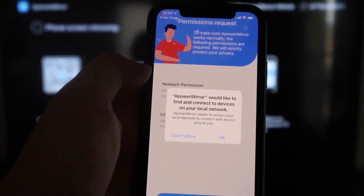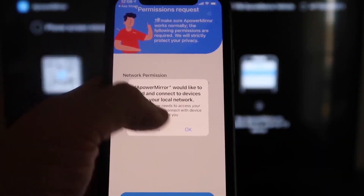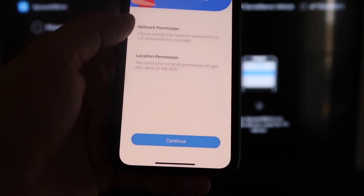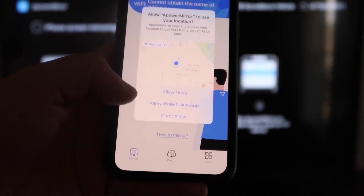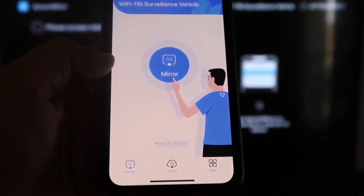Click Open to launch the app. It will ask if Power Mirror can find and connect to devices on your local network — click OK, because both devices have to be on the same Wi-Fi network. It will also ask for network and location permission — go ahead and click Continue, then Allow While Using App. It will then recognize your Wi-Fi connection.